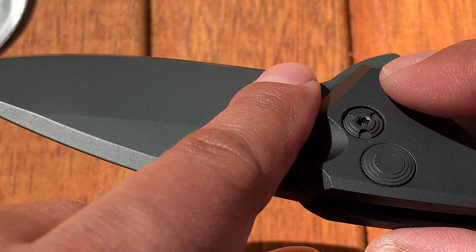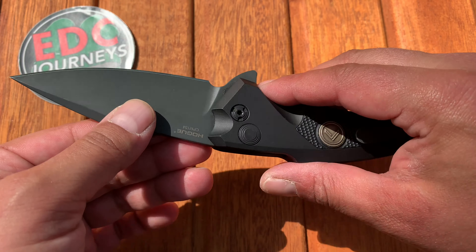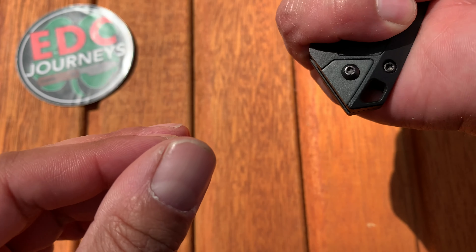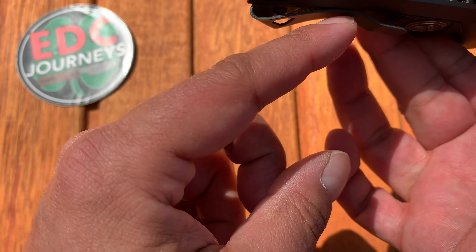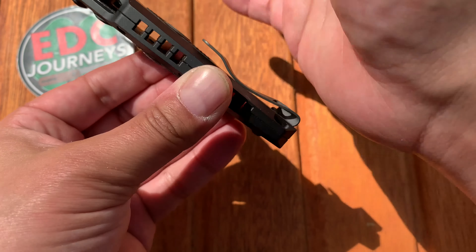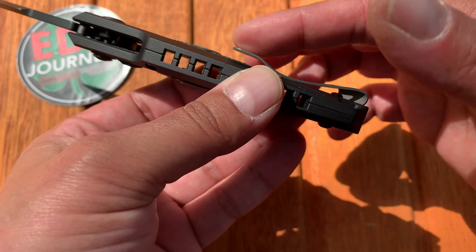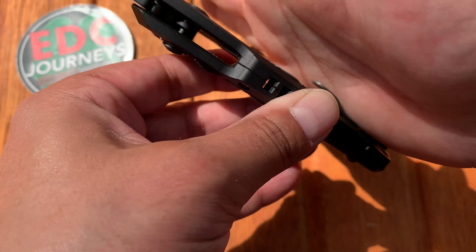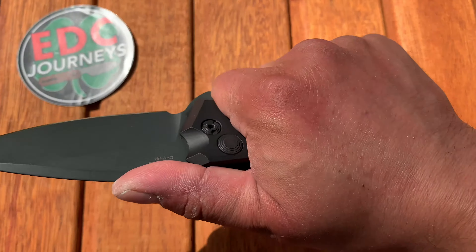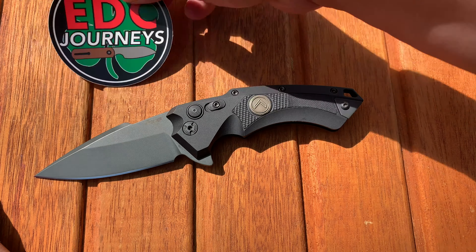It really just needs general cleaning and maintenance — I believe that's a lot of the problem. The pocket clip design I actually love: the indent sits right where my palm goes, and it doesn't raise up into my palm at all. Getting it over your pocket is easy. I barely feel the pocket clip, which is a very positive thing.